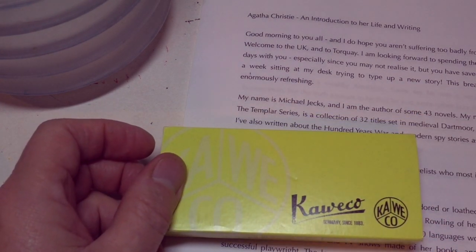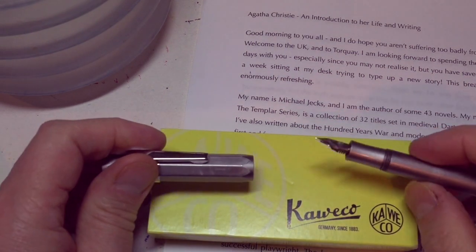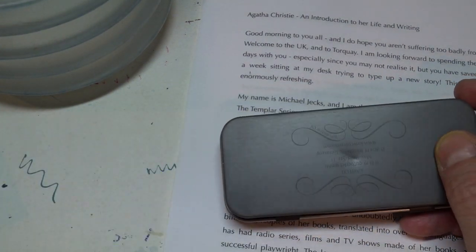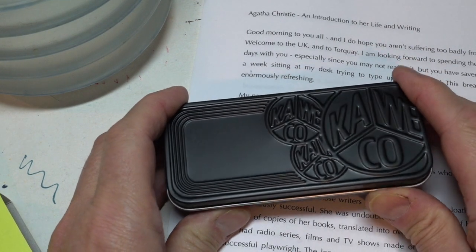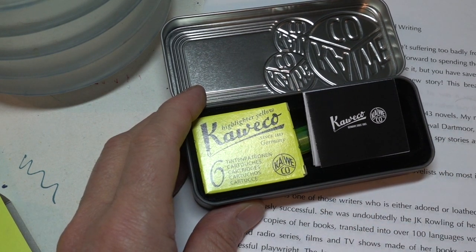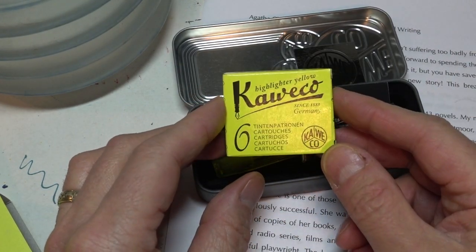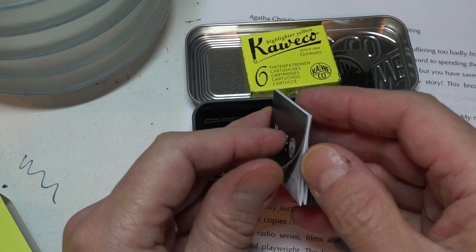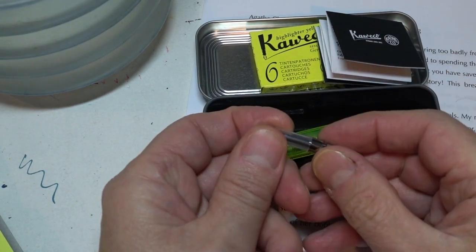But what was in this box? Well, Kaweco. A lot of you will know already that I really like my Kaweco pens. I've got two Sports — this is the aluminium version. I've got a lovely brown plastic Sport, but I like my Kawecos. They're nice little pens. They work extremely well and they come with these interesting boxes. Let's see what's inside. A little sticky label — Kaweco. And we have some Kaweco ink cartridges in highlighter yellow.